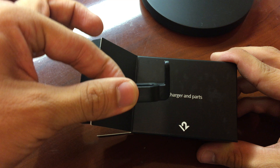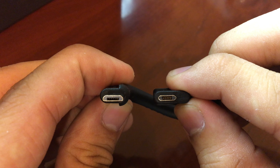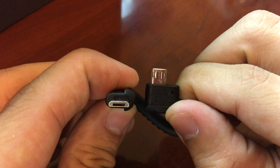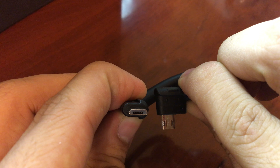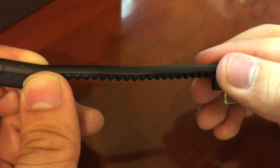What stands out isn't actually the stand, but the sum of its parts. Included is a reversible micro USB cable. Not only is it flexible, but it also plugs in either way.